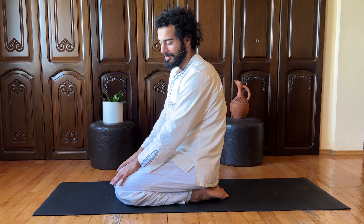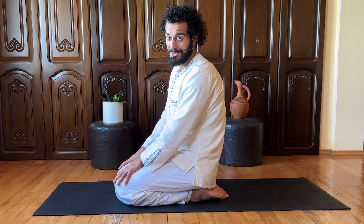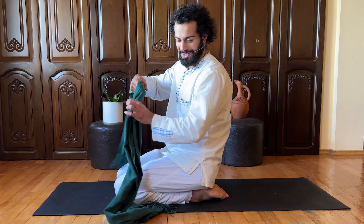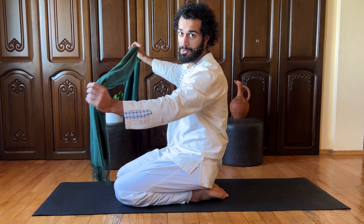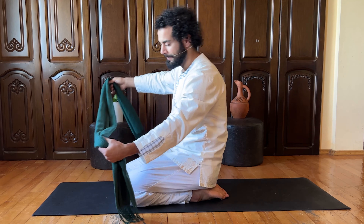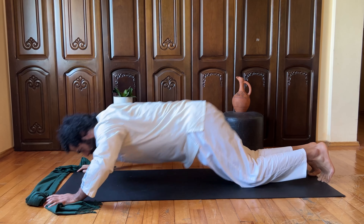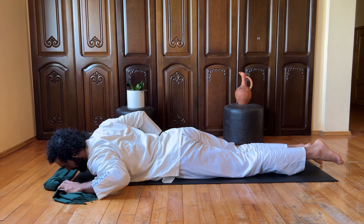Today, as in my other videos, I want to introduce you to another simple exercise using a simple tool like a shawl or a towel. You need to grab quite wide, so find a really long one. You can also use a belt.